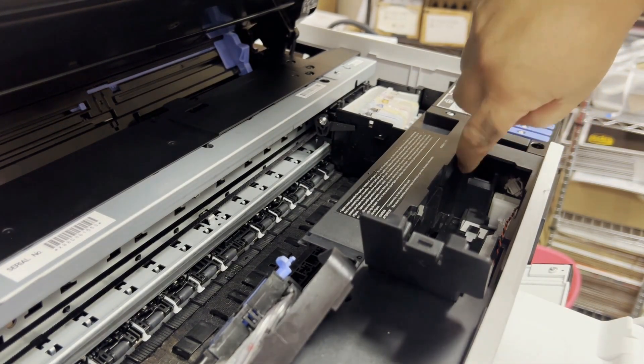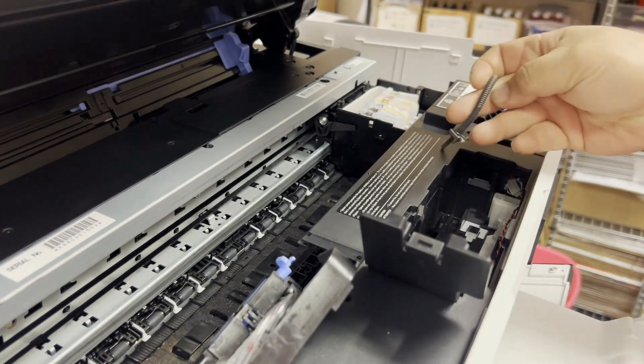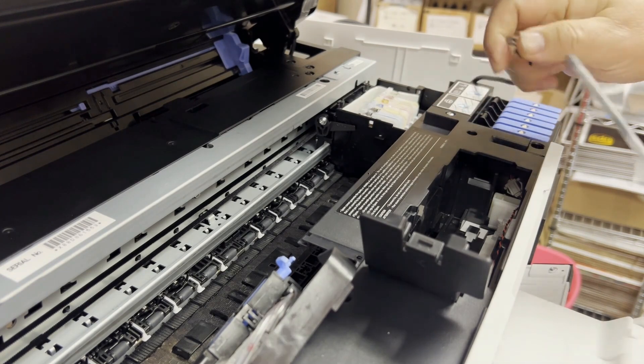The outlet of the waste tube should be right here. However, I modified this printer — I took the waste tube out. Here is the outlet.